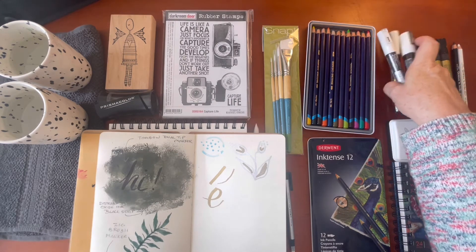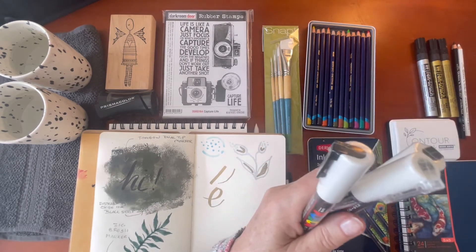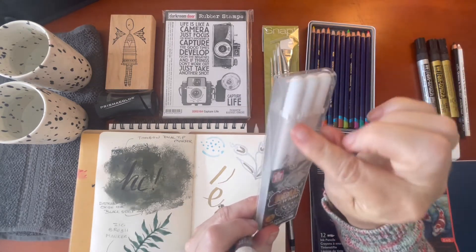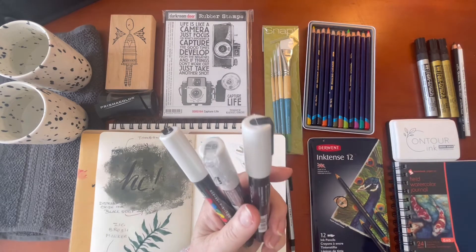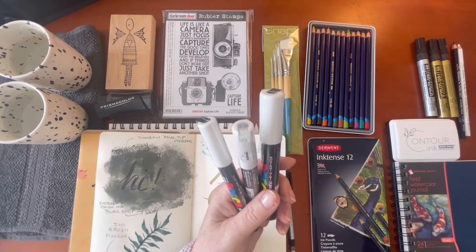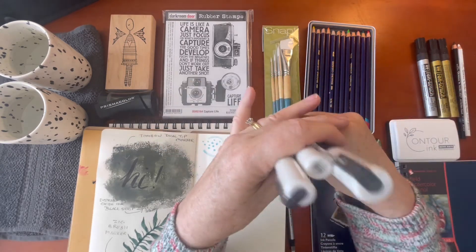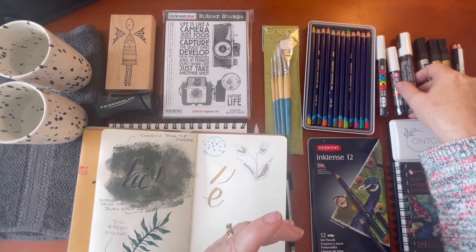I have some Posca pens in white. I'm not having a lot of joy with my gel pens — a lot of them have dried up because I didn't put the tops on firmly enough and air got to them. Just be aware with any paint pens or gel pens, you really need to take good care of them and keep them out of the light. These are Posca pens: 1.3 millimeters, 0.7 millimeters, and 2.5 millimeters — fine, medium, and broad — great for mark making as well.